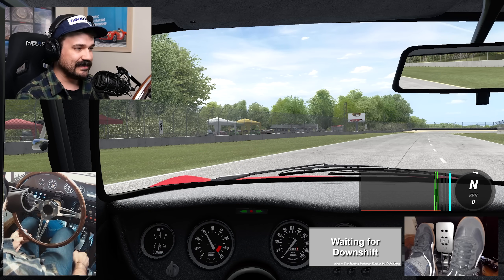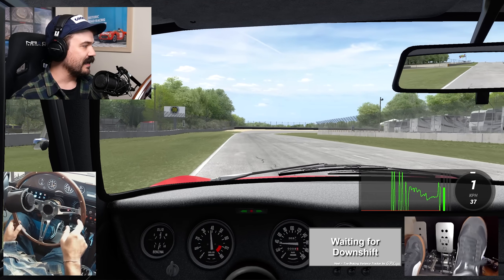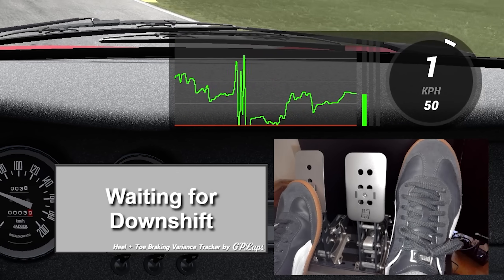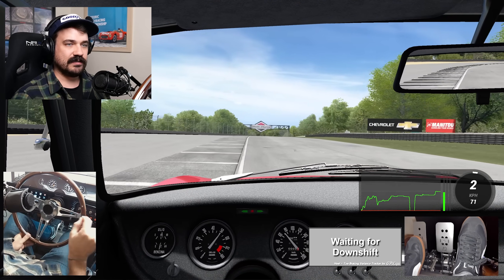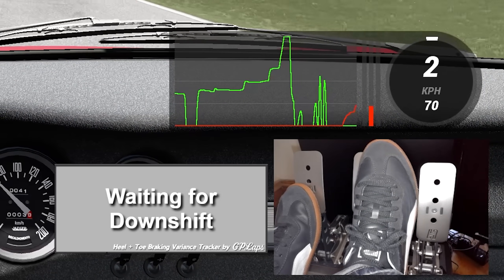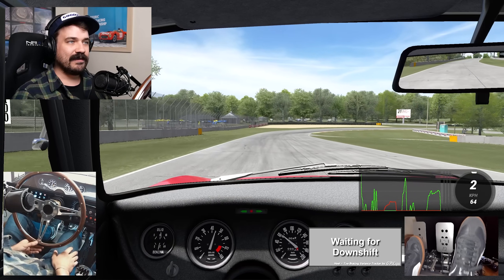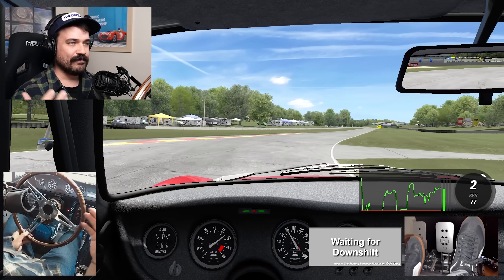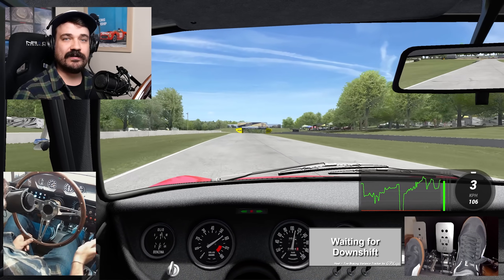I've got quite a lot on screen compared to what I usually do. I've got this cool app right above my foot cam made by Sergey Andresen, available over at Overtake. This is an awesome telemetry app that's going to show my throttle and brake inputs, as well as my clutch. The green line is the throttle pedal in the current percentage — 100 is at the top, zero is at the bottom — and I've got my brake pedal as well. But the app I want to talk about is a SimHub app at the bottom of the screen. It says: waiting for downshift.